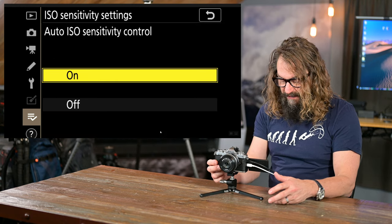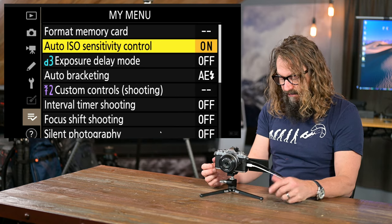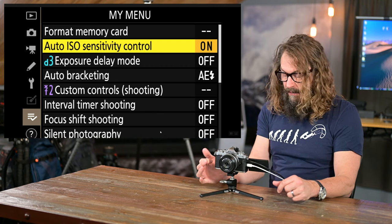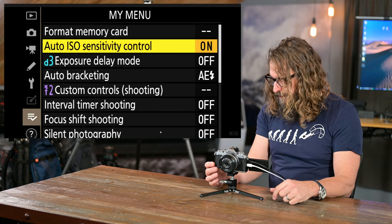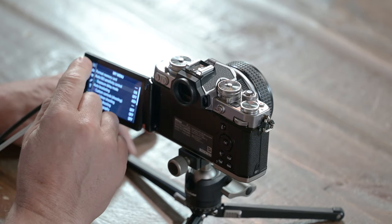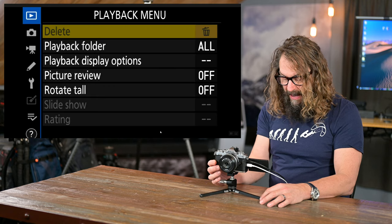With those cameras and the Z50, you hold the ISO button down and roll the front wheel to turn Auto ISO on and off, and the back wheel changes the base ISO. That's missing on the ZFC, so I just put it in My Menu. To navigate, push the multi-selector button to the left or tap the touchscreen. This multi-selector wheel around the OK button works kind of like a joystick. Going into the playback menu first.